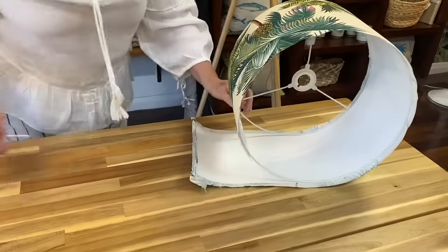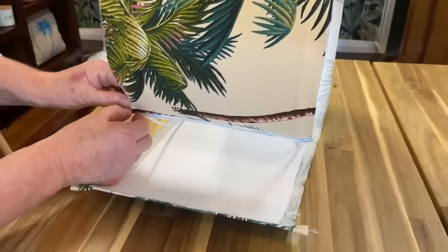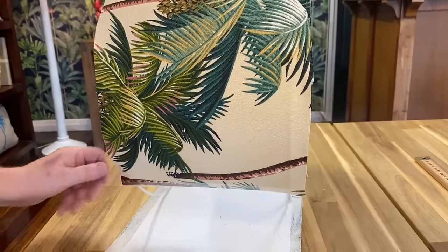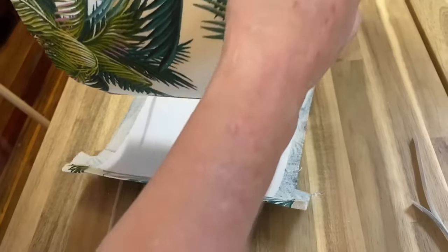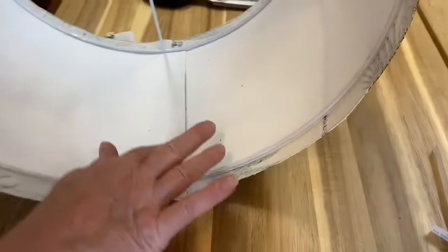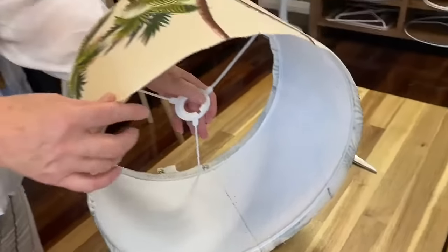So once you get to this point, we'll just pop up the shade back. You can now unstick the two pieces of tape that we placed on earlier, and just continue rolling till they join. Then we'll just give those a little smooth and that's your fabric onto your shade.